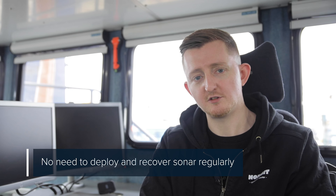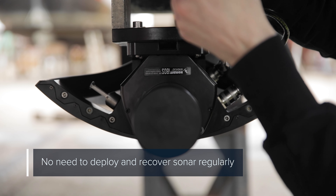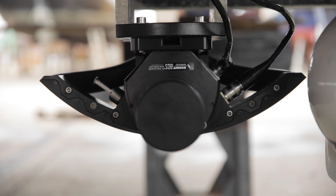Thirdly, with hull mount installations it's not necessary to deploy and recover the sonar on a regular basis, which means that the vessel can always transit at the maximum speed when the sonar is not in use.